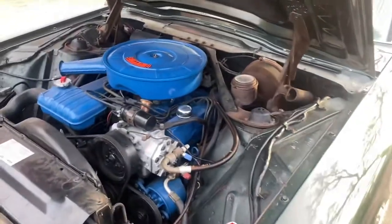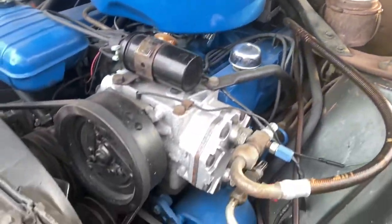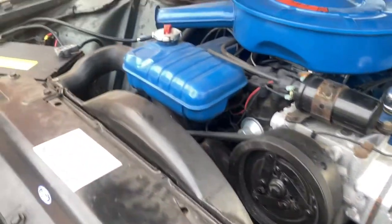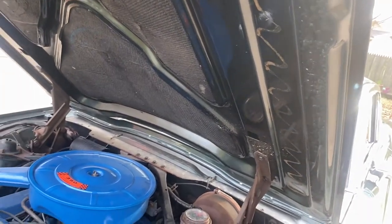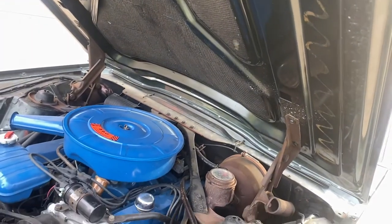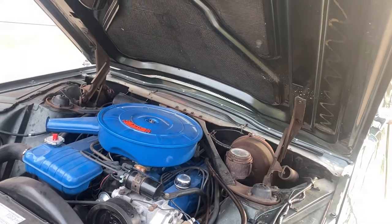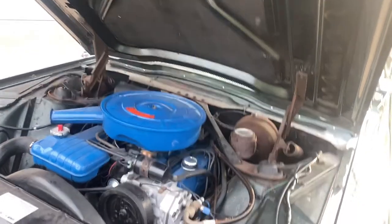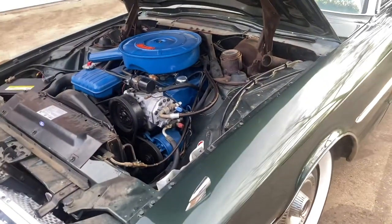Any common problems that these cars give to owners, I'd like to know about them. I really haven't noticed many problems besides what I'm hoping is a manifold gasket leak — I'm hoping the manifold is not cracked. I don't want to have to weld that up or spend money on new ones, or go badass and buy some shorty style headers or something crazy. Let me know what I should do about that.